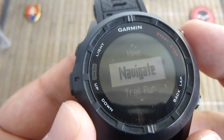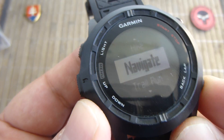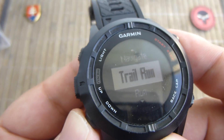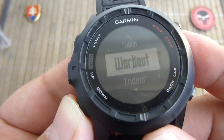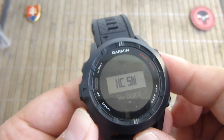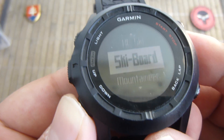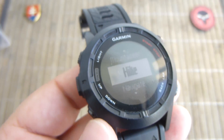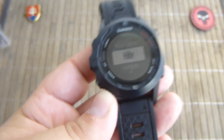In the activity section you can navigate, trail run, run, bike, swim, workout, indoor, multi-sport, and custom. So you can customize activities — skiing, snowboard, mountaineering, hiking. You can start an activity and the watch will record data for you.